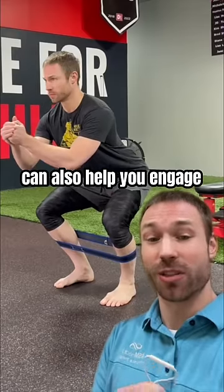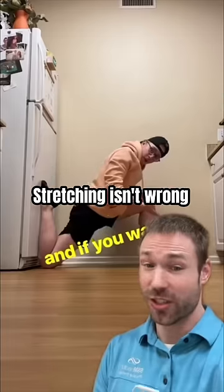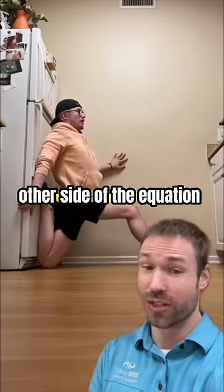A band around the shins can also help you engage those glutes during a functional movement to take stress off those hip flexors. Stretching isn't wrong — just make sure you also address the other side of the equation: stability.